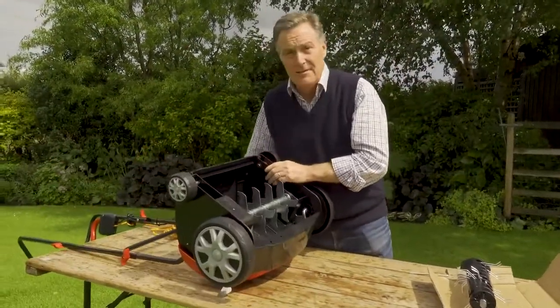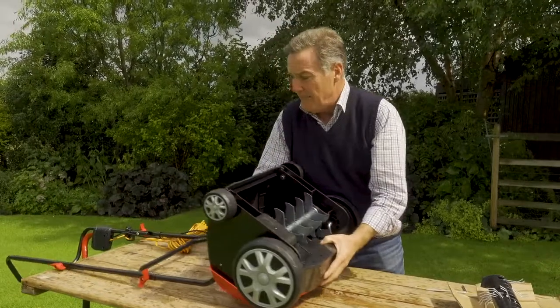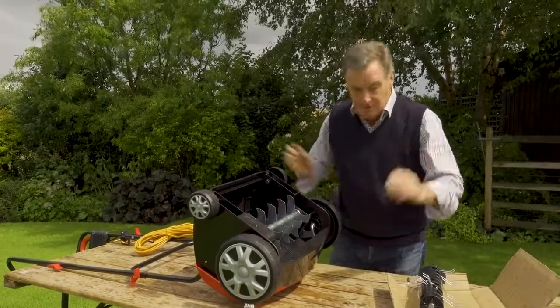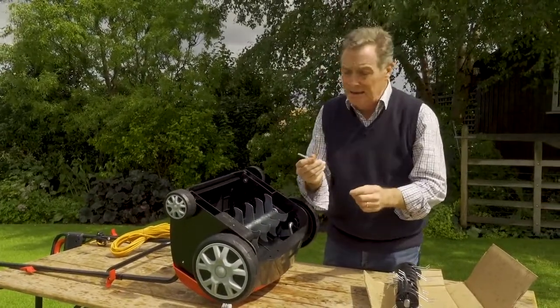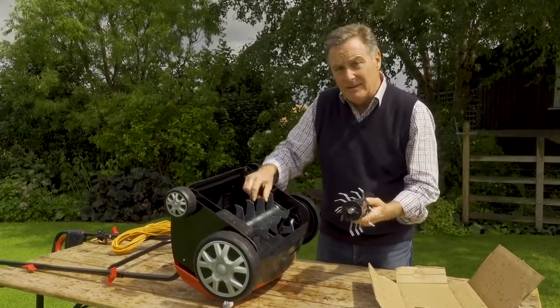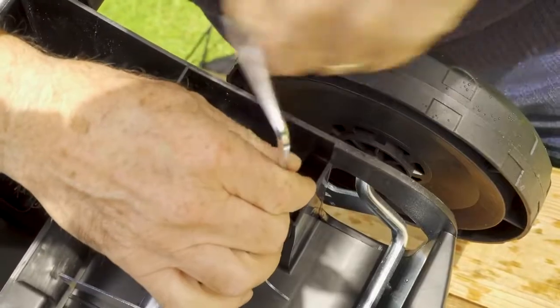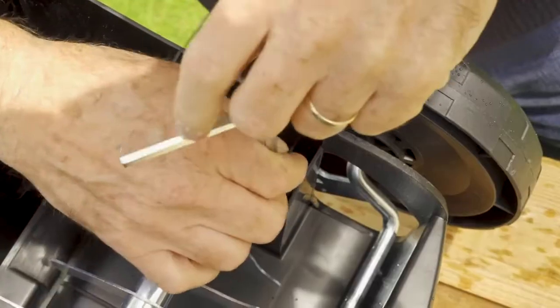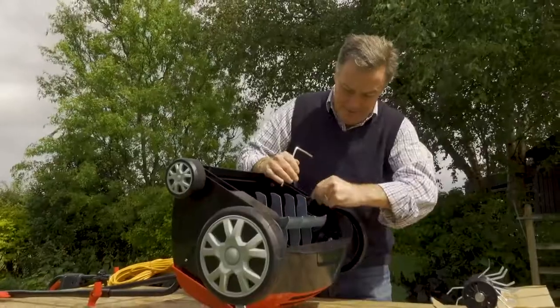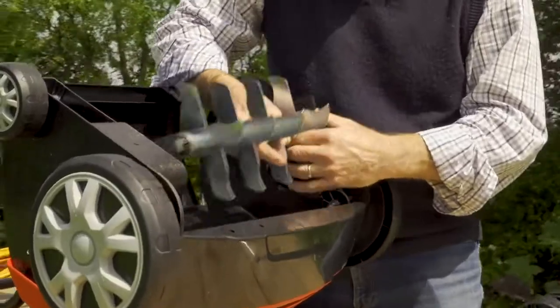This is the wire tine scarifier - they are interchangeable and very easy to swap. The easiest way is to simply flip the scarifier over on its back. If you're doing this in the garden, make sure it's always unplugged from the mains to prevent any accidents. You are provided with an allen key - just loosen these bolts and this one as well.